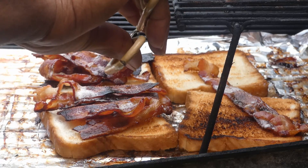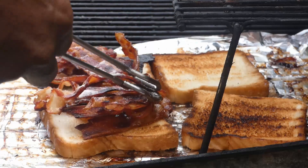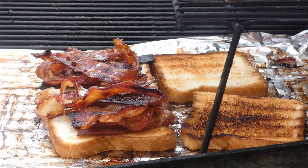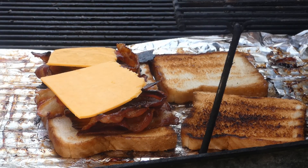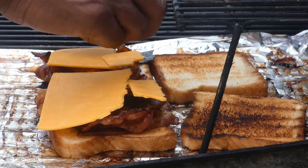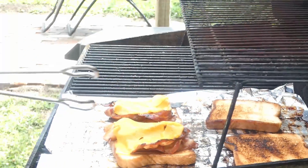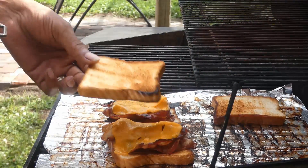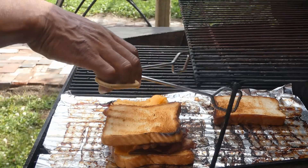You know me — so what you think coming next? Gotta add some cheese. This cheese here is cheddar cheese. My wife loves cheddar cheese, so we always got some in the house. I like it too, just not as much as her. Let's close that lid, let the cheese melt, and now we gonna go ahead and top our sandwiches off.